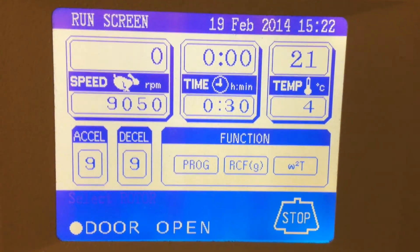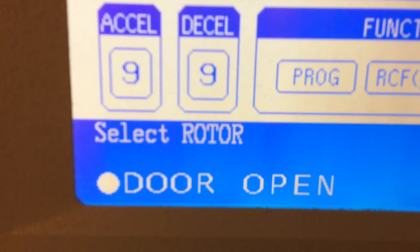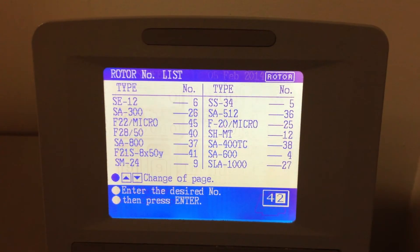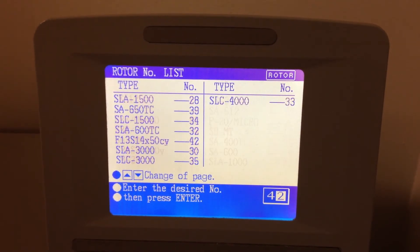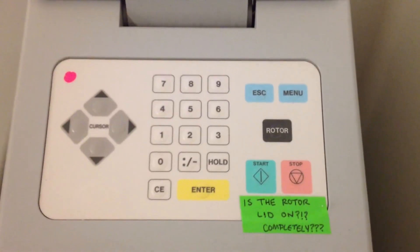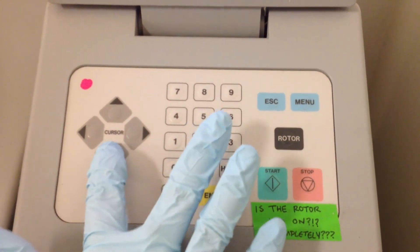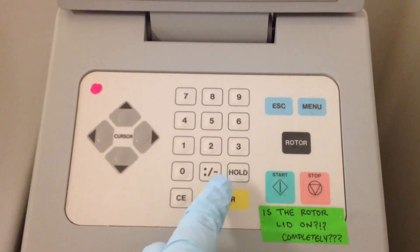When you first turn on the centrifuge, the words 'select rotor' will flash. Press the rotor button and use the up and down arrow buttons to find your correct rotor. Note that each rotor has its own identification code number. Type the rotor's code number using the number keypad and press enter. You should see the rotor listed on the front panel of the main settings screen.